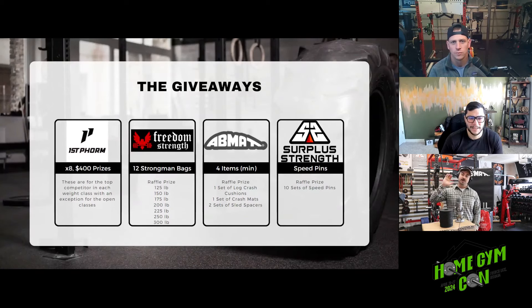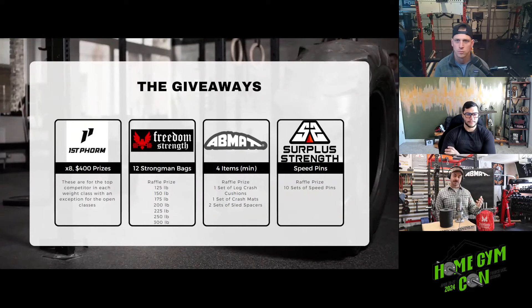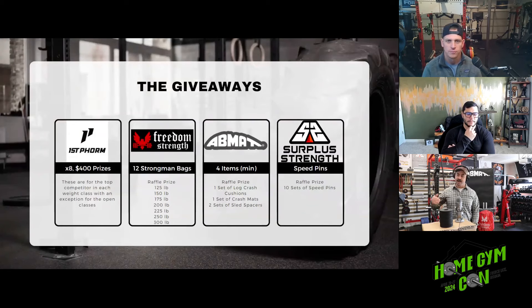Freedom Strength is making special edition sandbags with the Home Gym Con logo printed on them, ranging from 125 to 300 pounds in 25-pound increments. We're going to be giving away almost all of those — essentially 12 to 16 sandbags — in a raffle-style drawing after the competition. If you do the math, just paying your ticket to get into the comp, you've likely made your ticket price back with a prize, and that's not even counting the first-place prize for your category.